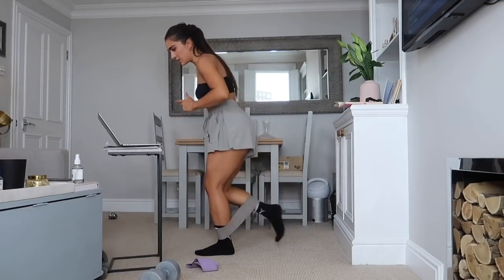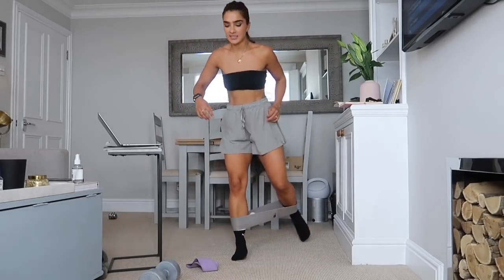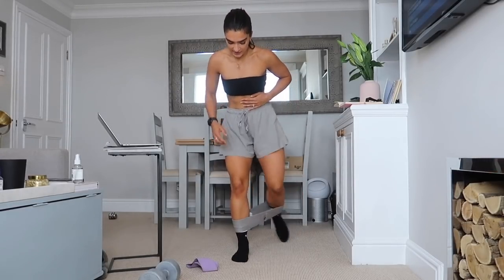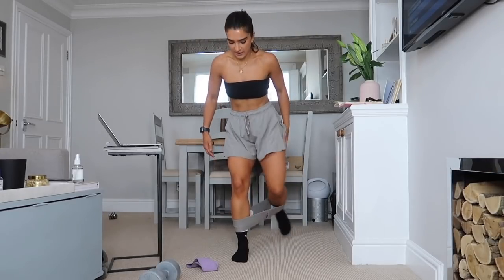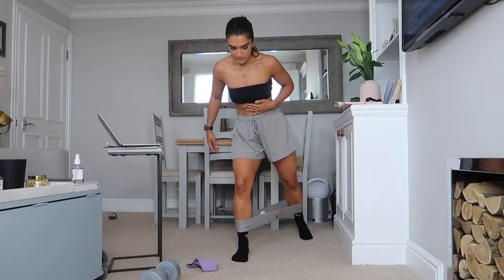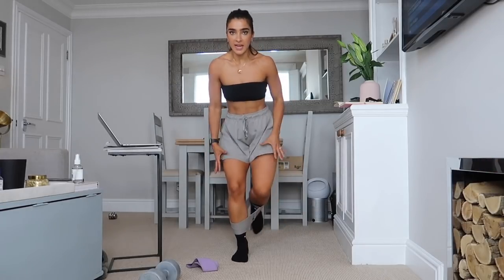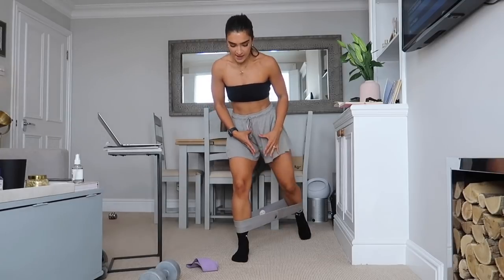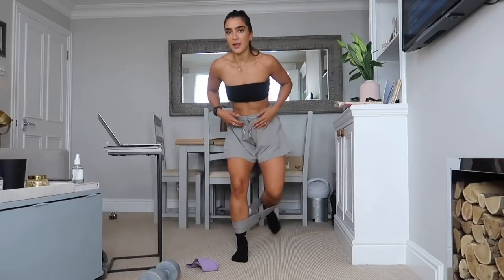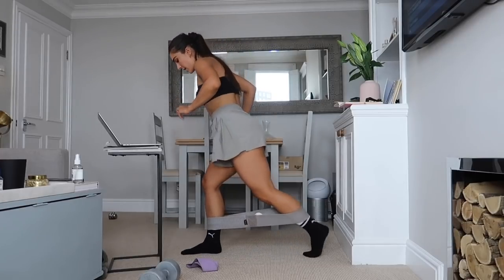Three, two, one — switching legs, same on the other side. Keep going, weight in this front foot, just tap it back. We've got about 15 seconds left, try not to swing with it, stay centered. We're just pulsing this leg back, keep the tension. Three, two, one — let's go this side, back, weight in that front foot.